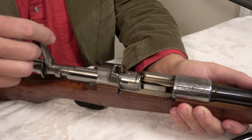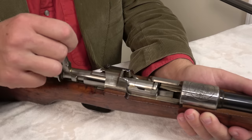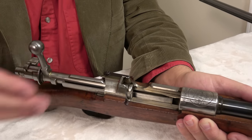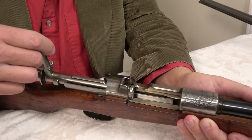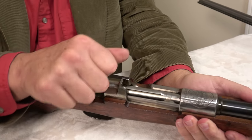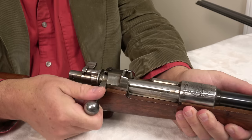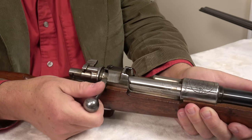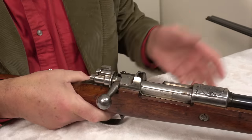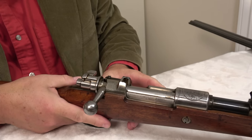I realize that some people say I talk about Mausers too much, and maybe I do. But I thought in order to tell the story that I have to tell you today, we have to start with the Mauser 98. So this is an exceptional action, probably the best rifle action ever made, and I don't need to say much more about it.